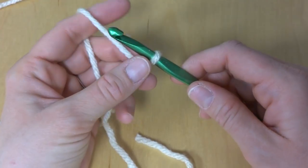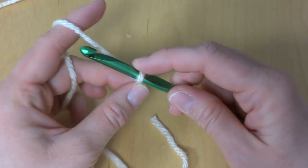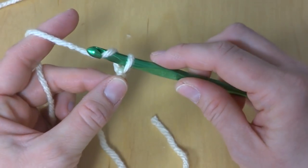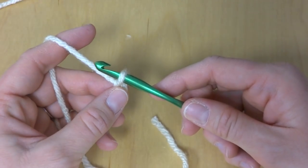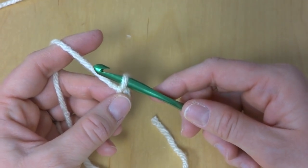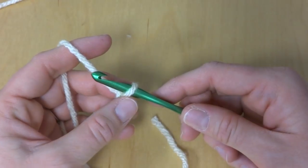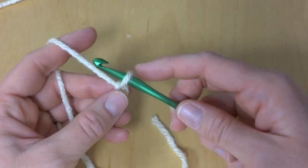Next we're going to make a starting chain of 44 chains. To make a chain, wrap yarn around hook and pull it through the loop. The full written pattern can be found on the Fiber Flux blog, and I'll add the link to the bottom of the video page. We're going to make a total of 44 chains.